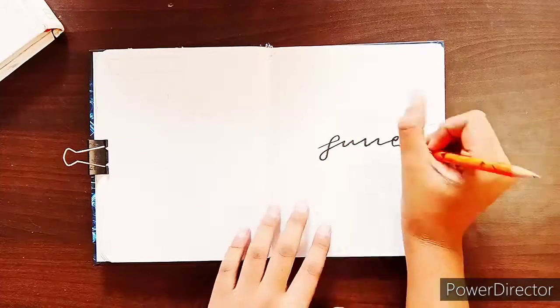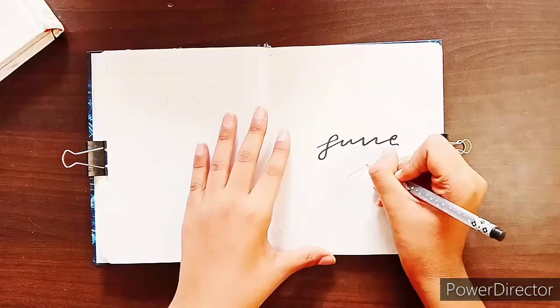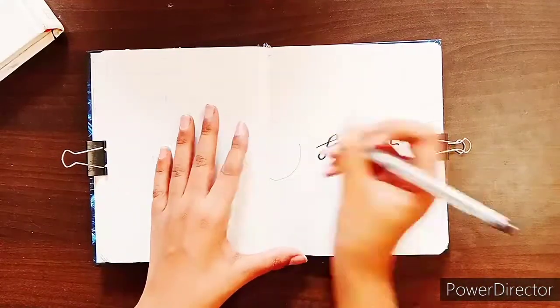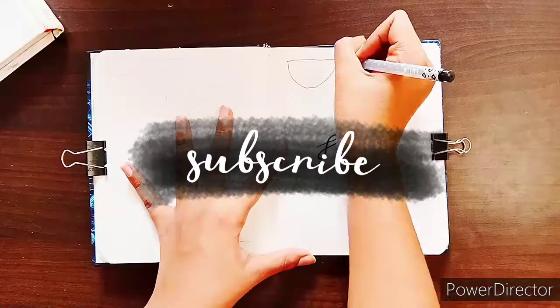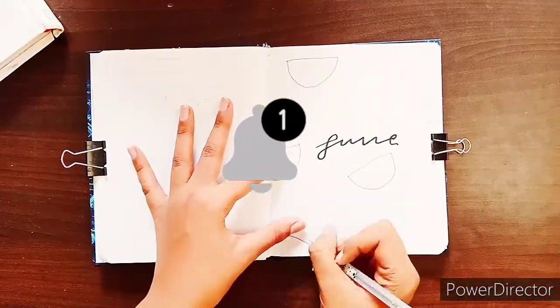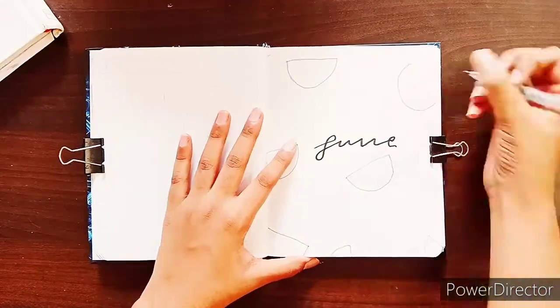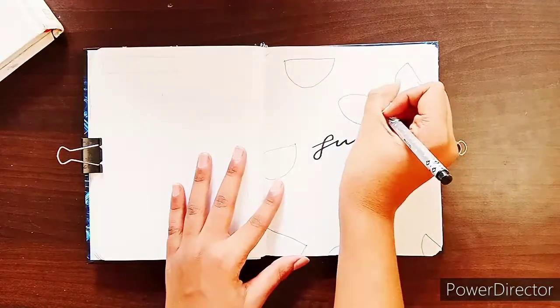Hello guys, welcome to my channel Journal with Tanishq. I'm back with another video for you guys which is based on June bullet journaling. Make sure to stay tuned till the end of the video and consider subscribing to my channel if you love what I made. Ring the notification bell to stay notified when I post new videos. If you like this video make sure to give it a big thumbs up and comment what you'd like to see in one of my next videos.